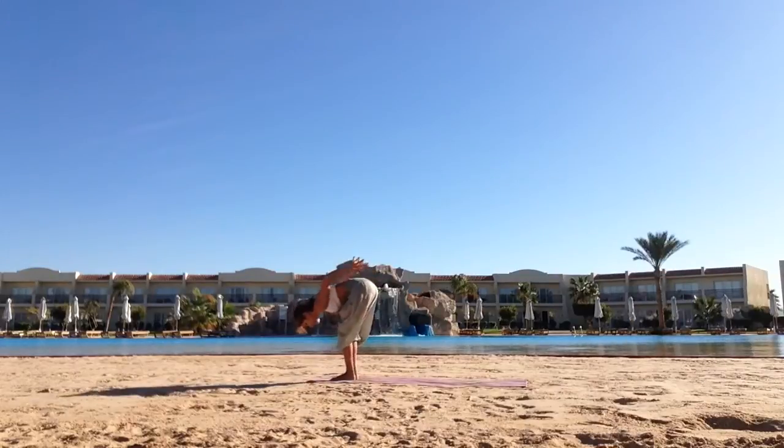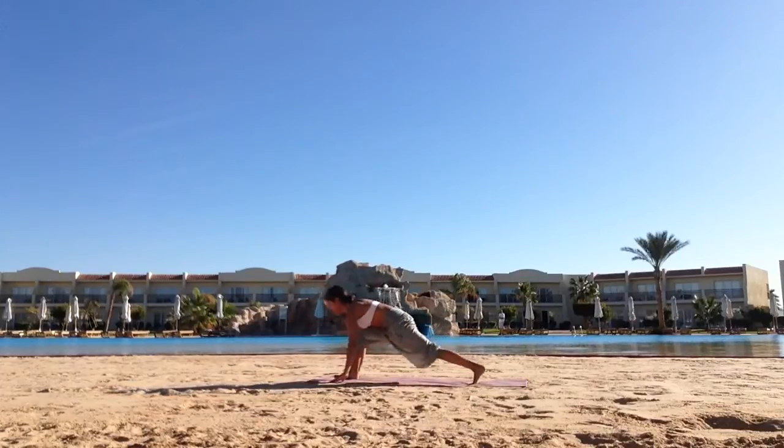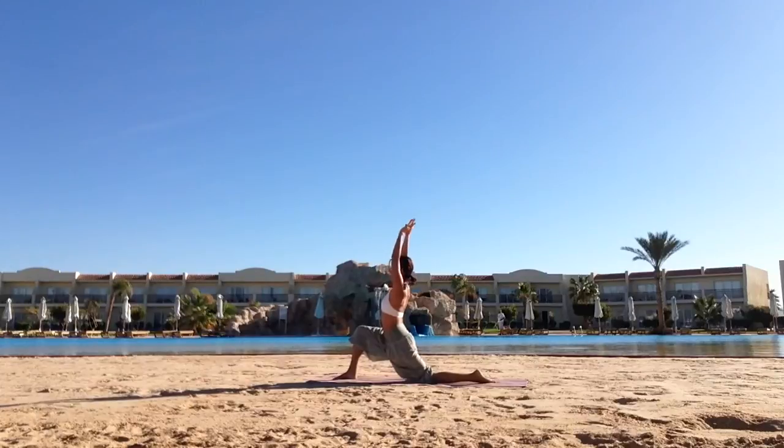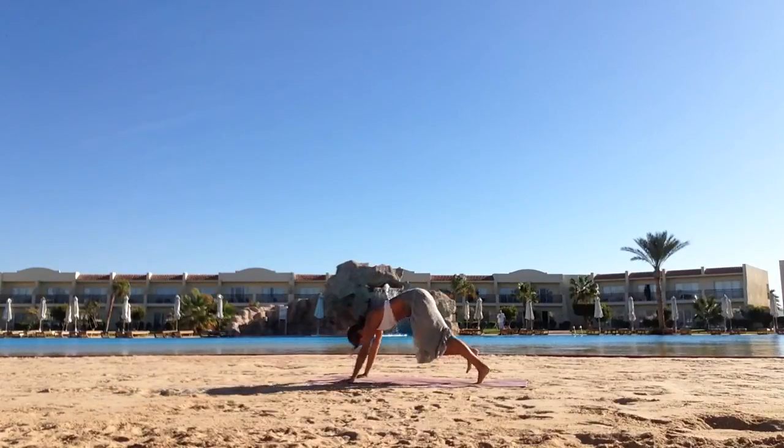Exhale, reverse, bend knees, fold forwards, interlace the arms behind the back. Inhale, place the hands down, stepping back with the left leg. Exhale, drop the left knee, point the toes, hook thumbs, arch back. As you inhale, place your hands down. As you exhale, push back into downward facing dog.